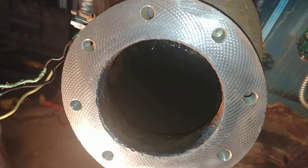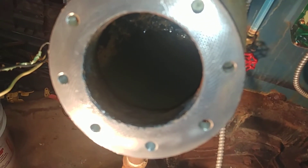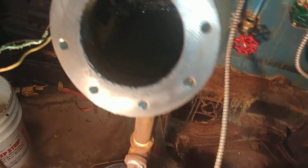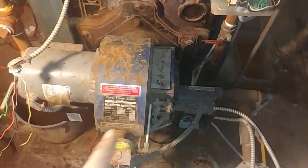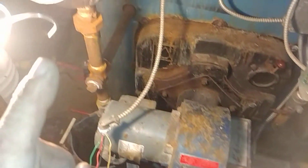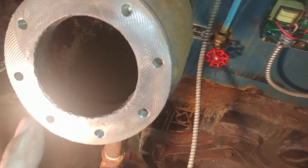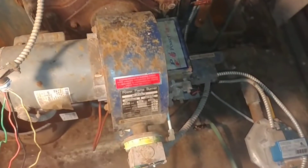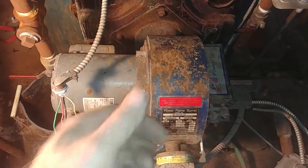So you do that a couple of times and that helps keep the unit clean. Also, another thing — it's a good idea to have the burner running. That way, when this is flushing, you do two things: you get rid of the rust and you check to make sure the burner turns off. Happy steaming.